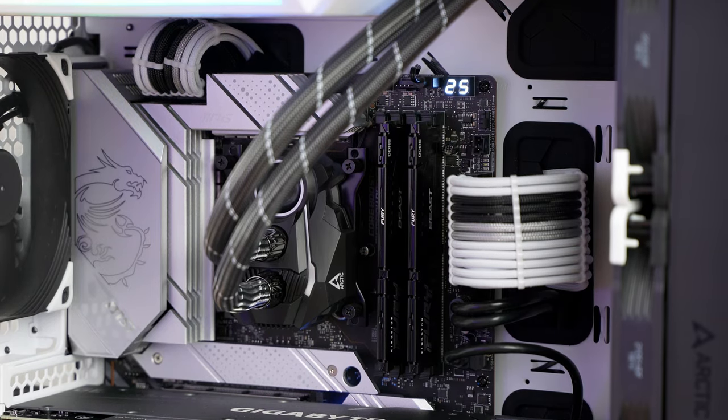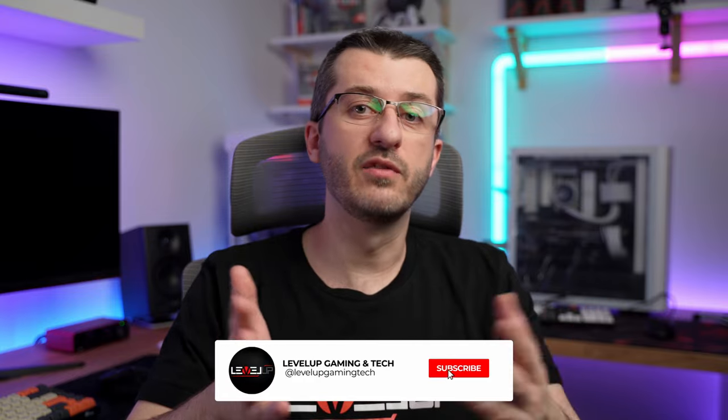As always, huge thanks for watching. Make sure to check my other videos and subscribe to the channel for more future content — I'll see you in the next one.